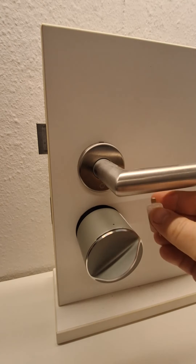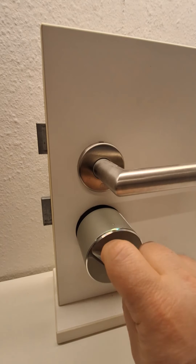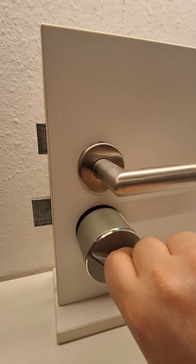Give it one click. Now turn it to the locked position again, as far as you can go.